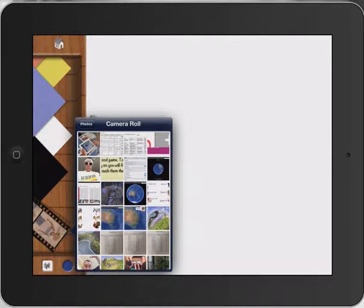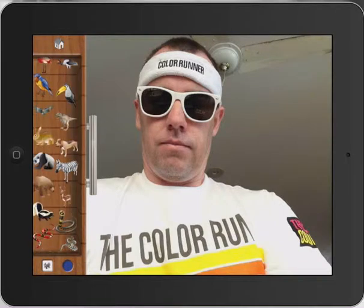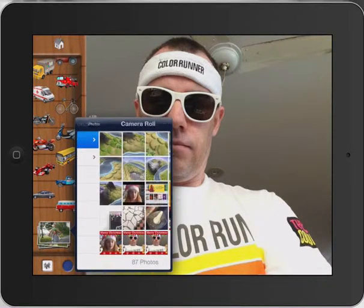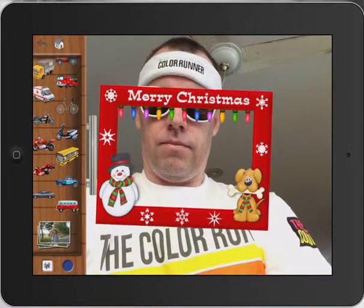So let's pretend I'm the student here. Then all I have to do is go back to my tools, go to the stamps, and at the bottom of the stamps you'll see the photo gallery or the camera roll. Then I bring in a nice little border that I have found off the internet as a royalty-free image.